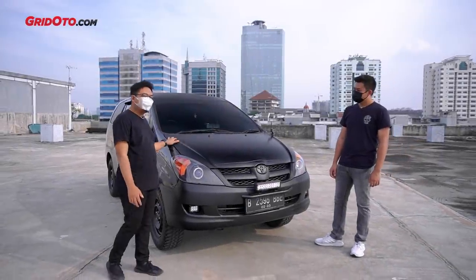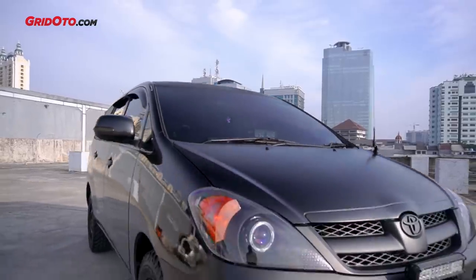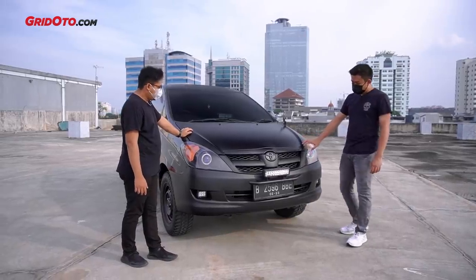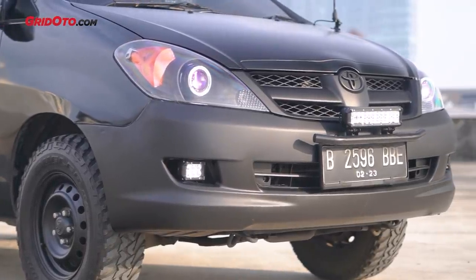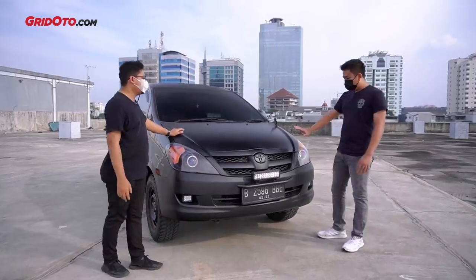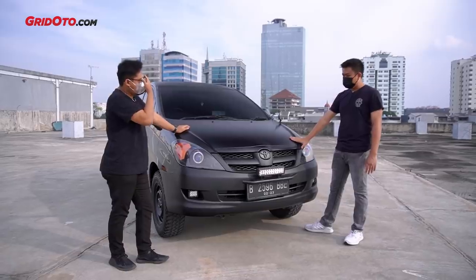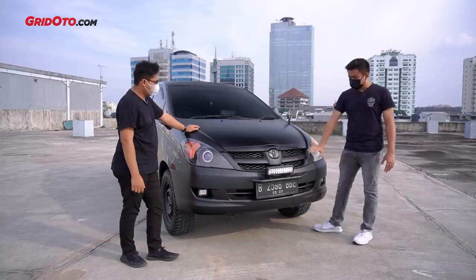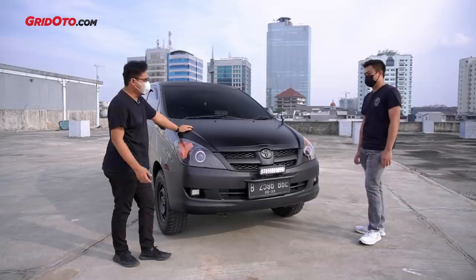I touched and rubbed it - it's not dirty at all. What color is this painted? It's a matte black finish - very fierce. This is black doff, and the bumper is also black doff so there's no mismatch. All the way to the top it's black doff. Was this DIY or done at a shop? For the body panels, it was done at a paint shop using compressor-applied black doff - so it's more durable. But for the grille and bumper, I DIY'd it at home - just spray-painted it myself when I was bored.